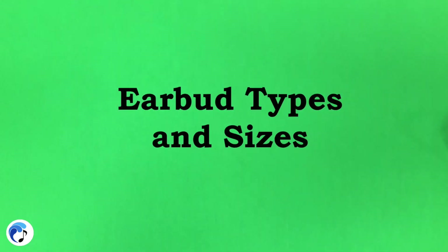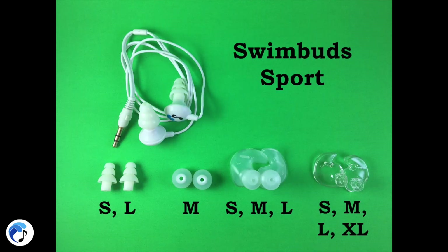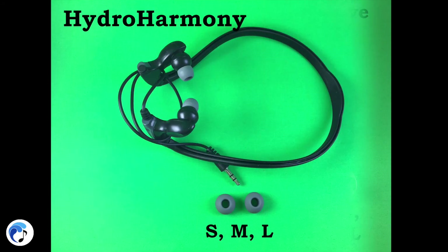Here is a breakdown of the bud sizes with each headphone: Swim Buds, Swim Buds Sport, Swim Buds Flex, Hydro Active, and Hydro Harmony.